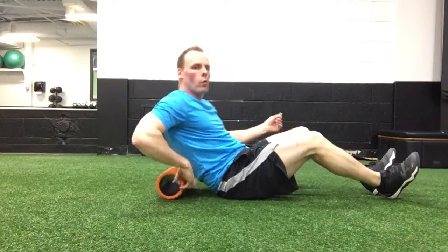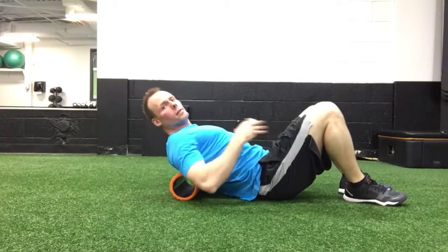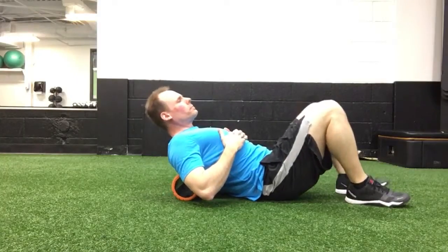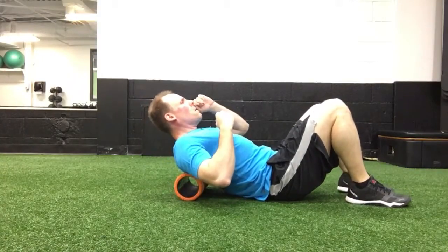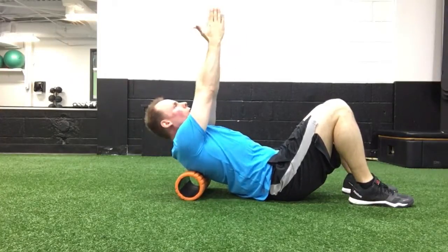This is the upper back, trap, and rhomboids foam roller exercise. You're going to set the foam roller up at about your shoulder blade level. From there, you can go with either hugging yourself or having your hands straight up.